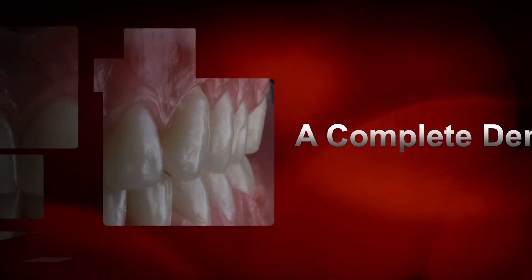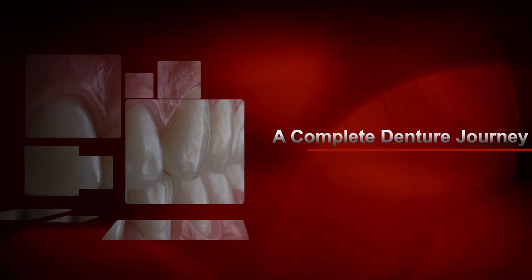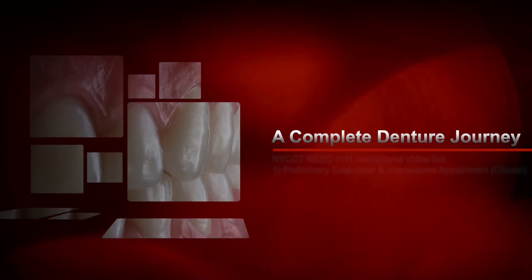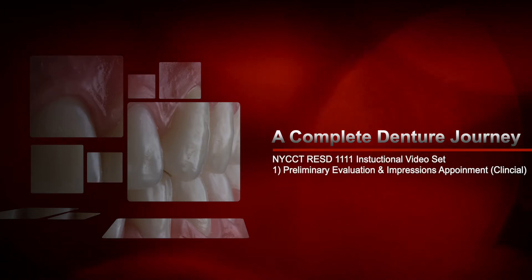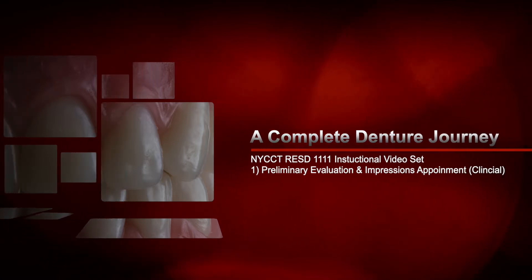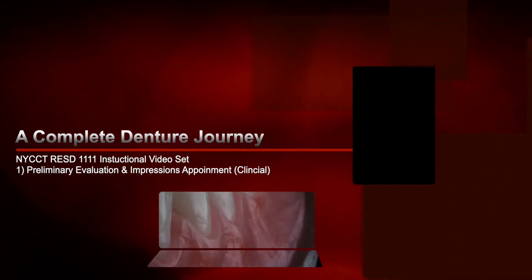Hey everybody and welcome to A Complete Denture Journey. This is one video of an instructional video set containing both clinical and laboratory instructional videos for the New York City College of Technology Department of Restorative Dentistry Complete Dentures I course. Video 1: Preliminary Evaluation and Impressions Appointment. My name is Oscar Galvis — let's get started.